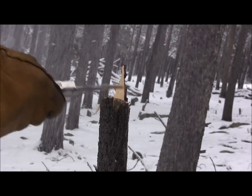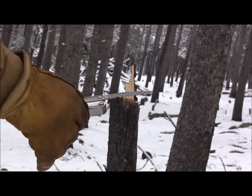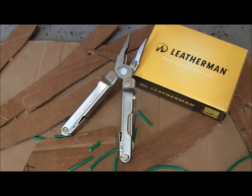There we go — the Rebar with its little saw is awesome as a wilderness multi-tool. There's just something about a multi-tool that gives you a sense of security, knowing that if a lot of things go wrong you can take care of them. Welcome to another episode of Gideon's Tactical — today we're checking out the Leatherman Rebar, a sweet USA-made multi-tool.